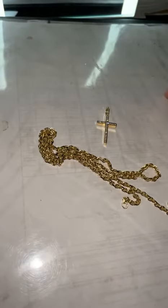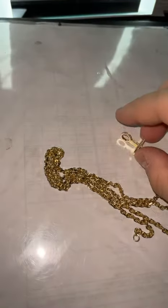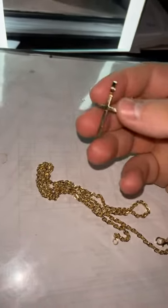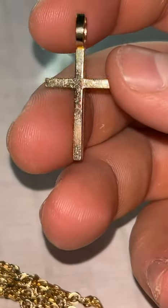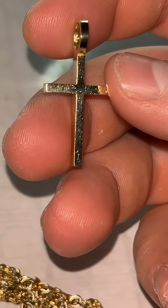I'm just here to make a quick little update video on this boss cross. Any other gold you're gonna buy with a high polish — it will scratch like that.